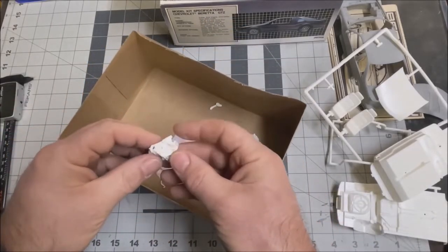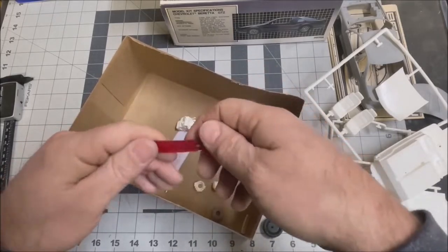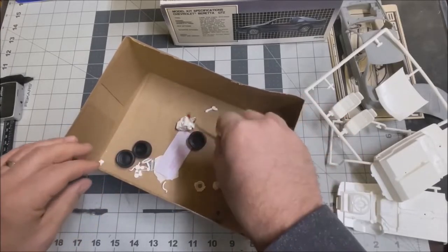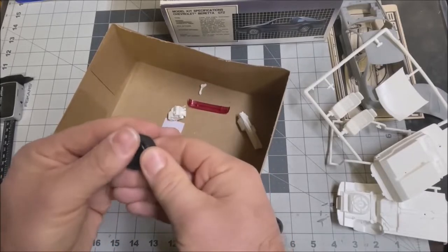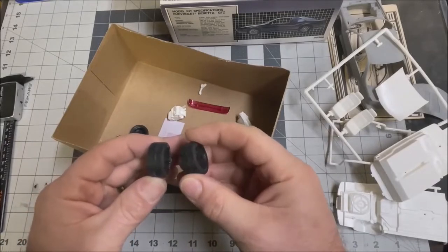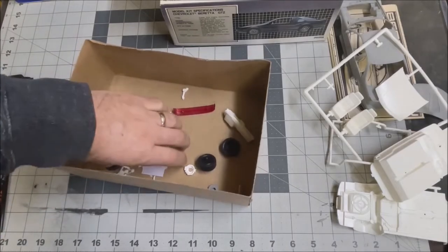The engine that's been started — it's a tiny little V6. The Beretta taillight panel does say Beretta right in the middle. Taillight panel looks good. The tires have a real nice tread — these are solid tires and they do say Goodyear Eagle VR50. Those are nice tires, same tires I think we saw in the Dodge Stealth kit and Ford Taurus SHO kit.